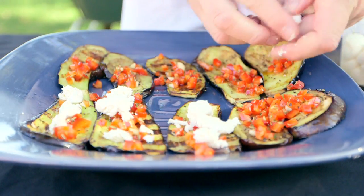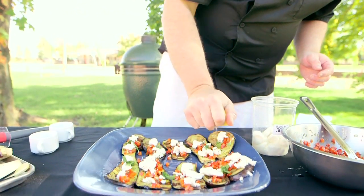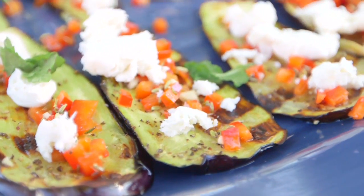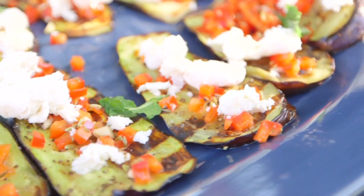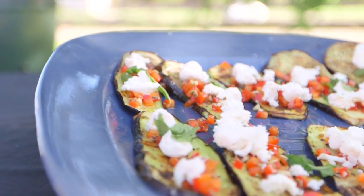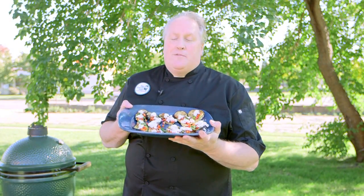To finish the dish, we added some fresh mozzarella, a little bit of mint, and then squeezed some fresh lemon on top. So there you have it — eggplant steaks on the Big Green Egg: fresh, wholesome, and really delicious.